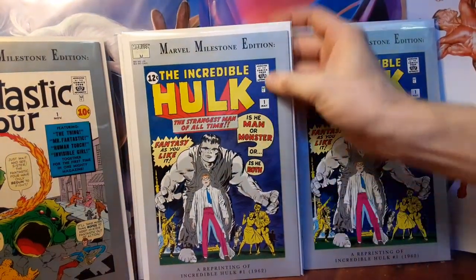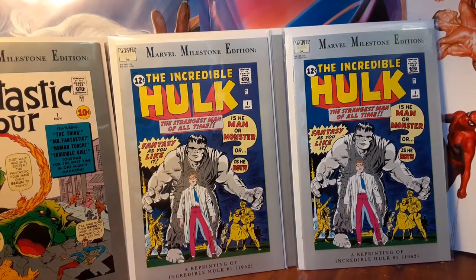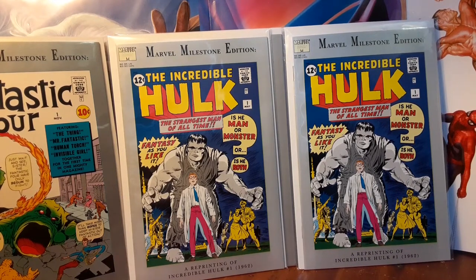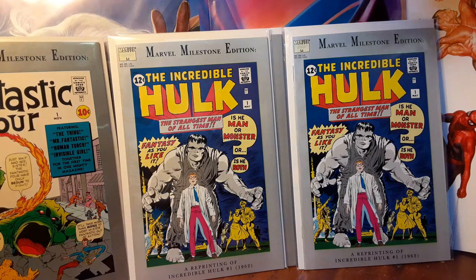That Fantastic Four came out originally in November 1961, so that Marvel Milestone came out in November 1991. The Marvel Milestone reprint of Incredible Hulk came out in September 1992. And I looked on the inside — these are both first printings of Marvel Milestone Edition.